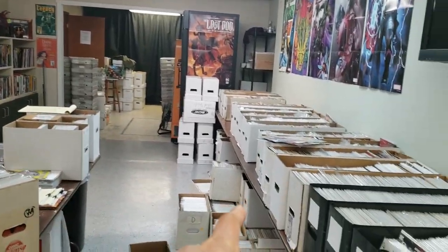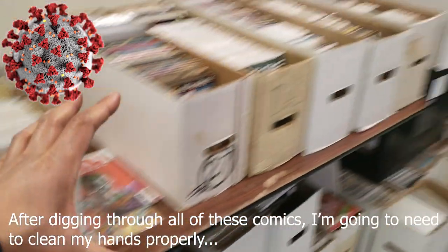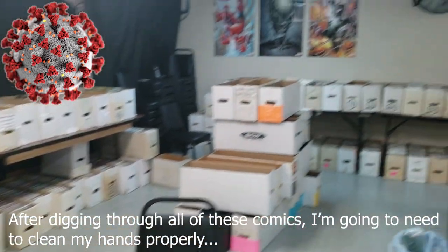All these comics you see right here, 50 cents — it's gonna take me like one day, I have to come back tomorrow. Look at all this.